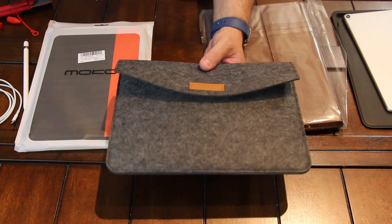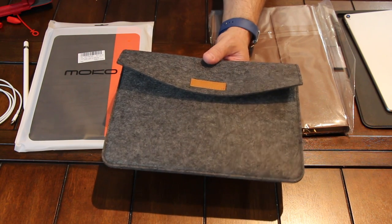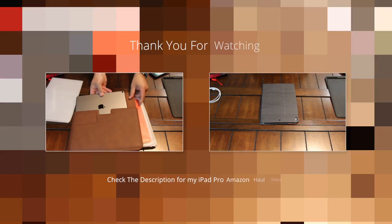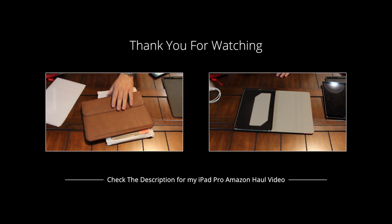As I mentioned in my leather sleeve case video, there are so many good sleeves that you could buy — third-party sleeves that are going to do just as good of a job protecting your iPad, and this is one of them. If you have any questions or comments about any of the items I looked at today, feel free to leave that below. As always, thank you for watching. Have a great day. Peace.